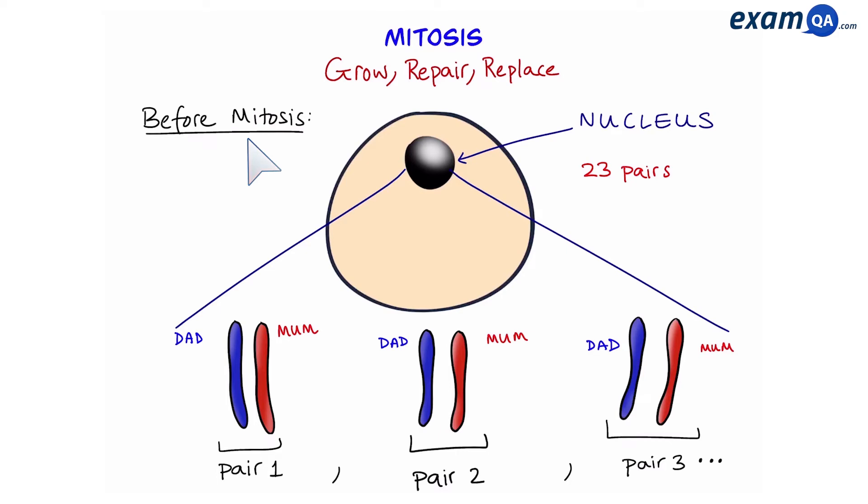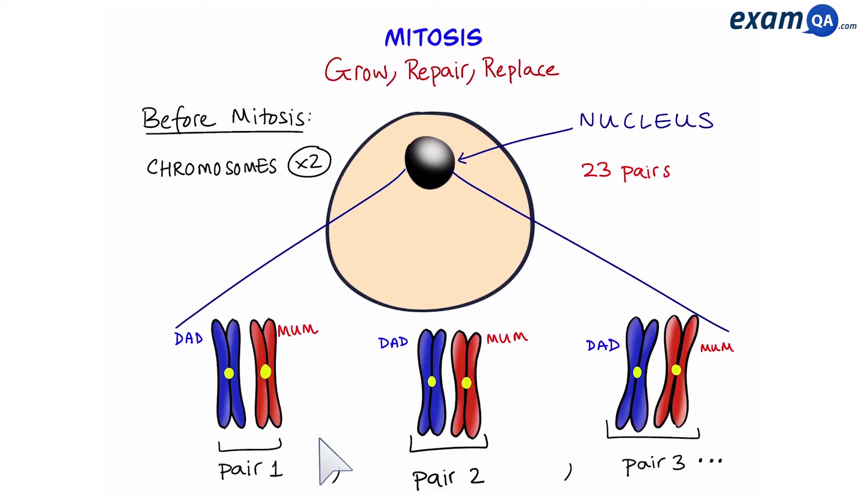Before the cell does mitosis, it has to replicate everything so that the two new cells have the same amount of material. This means that the chromosomes have to replicate as well. So now the chromosomes look like this. One arm is called a sister chromatid. The two sister chromatids are exact copies of one another, and they are held together at the centromere.